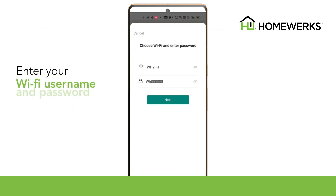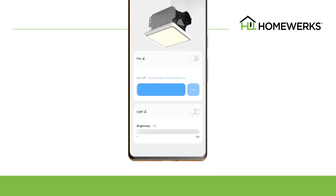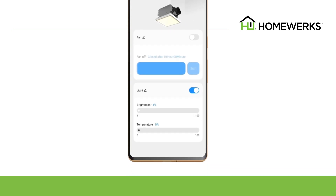To set up Wi-Fi, enter your Wi-Fi username and password, then select Next. Once your smart vent fan is connected, you can adjust your settings. You can turn your fan and light on or off and also control the brightness directly from the app.